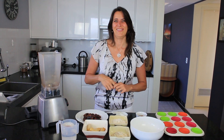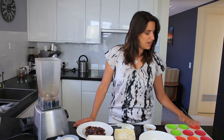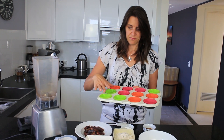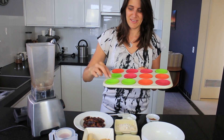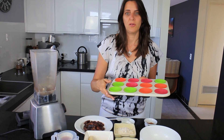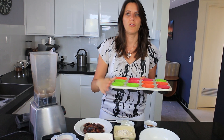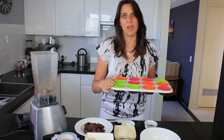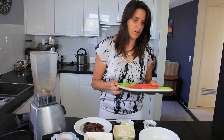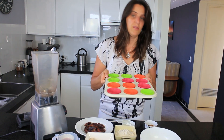First, I'm going to preheat my oven to 175 degrees Celsius, which is 350 degrees Fahrenheit. I've also lined a muffin tray — three, six, nine, twelve — I've got twelve silicon cups I'm using today. You could also lightly oil your muffin tin or use some paper baking liners. I don't like using extra oils, so silicon cups are what I'm using today.